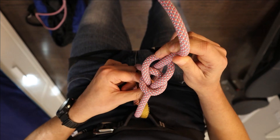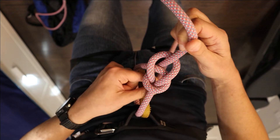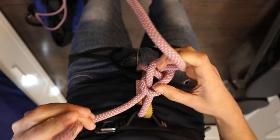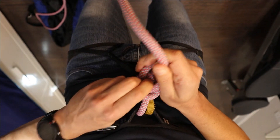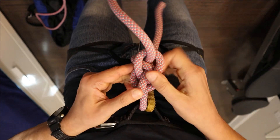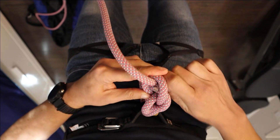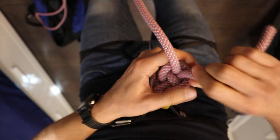Now we need to lock it, because otherwise this will easily get undone by itself as you move around. So take the tail and pass it through the eye — this is the eye of the knot — and pass it through the nipping loop from the top, in the middle of the other two strands like so. And finally, pass it one more time through the collar of the knot, which is this part over here, from the bottom right next to the standing end.